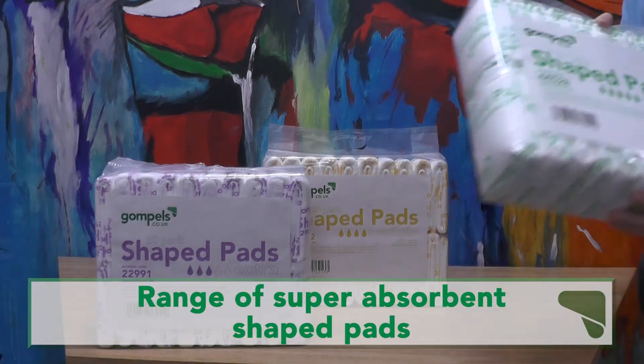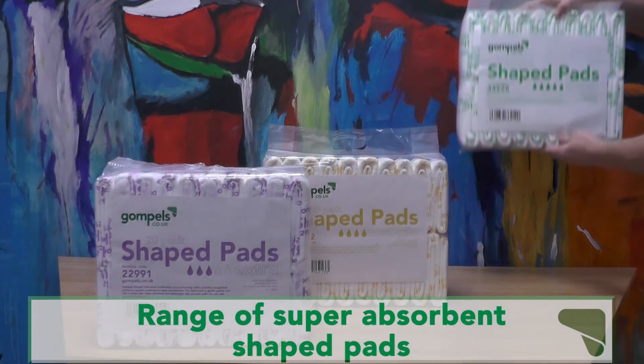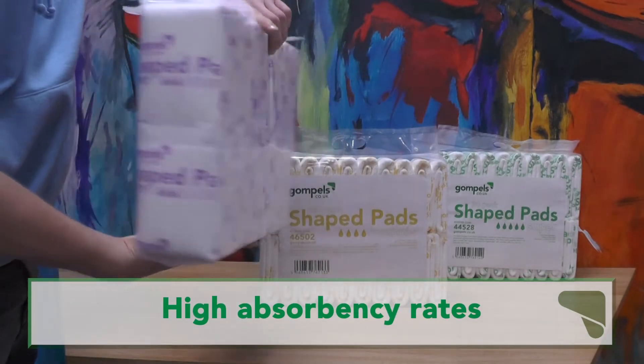Our Gompol shaped incontinence pads have been designed to be super absorbent while being discreet and comfortable. The pads come in different rates of absorbency, which makes them ideal for a range of users in your care home or residence, and they come individually packed and folded for easy use.